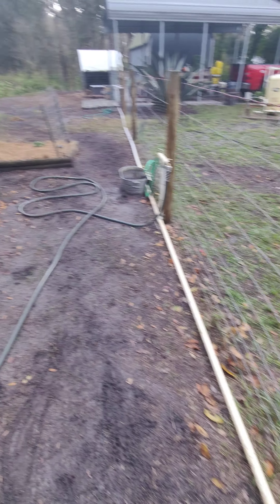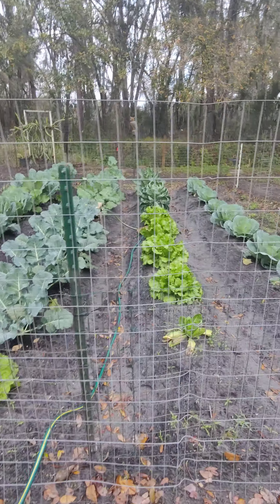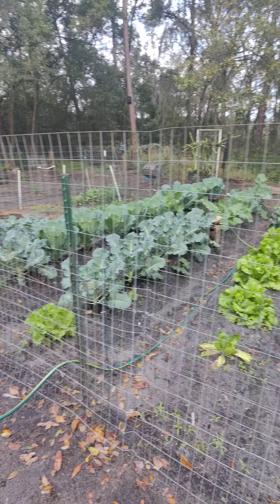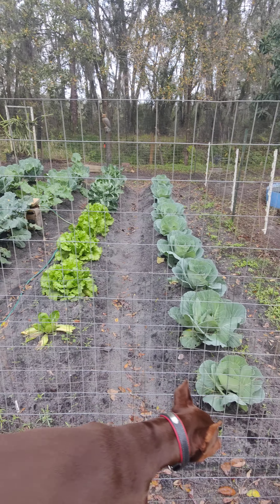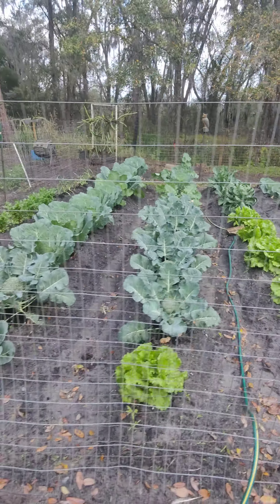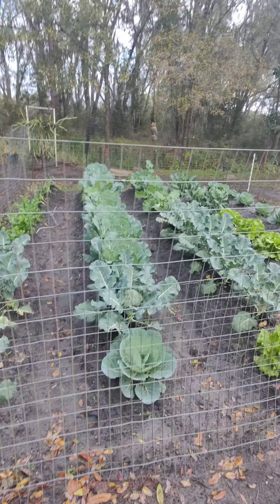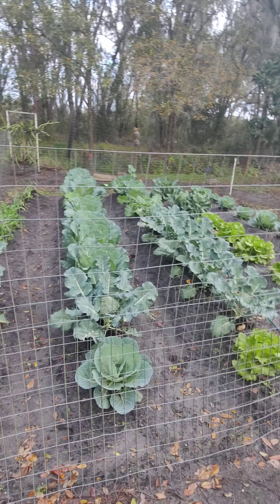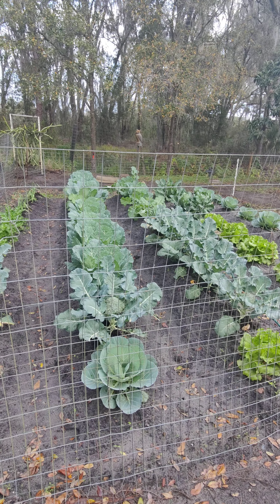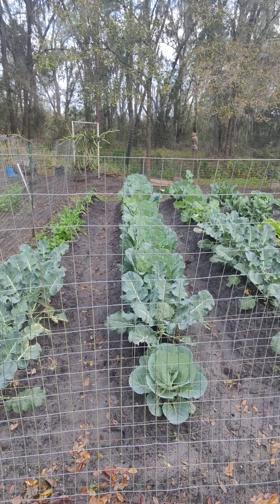That's it — garden's looking really good and I'm actually pretty pleased. I'll show a video later when I use the mulching with the oak leaves, so this will all turn to brown oak leaves. And then after I harvest all this, I'll till that all into the soil and just keep the process going, building that soil. So that's all we have — have a good day.